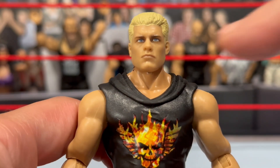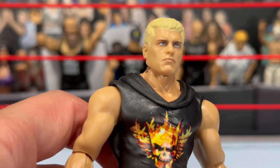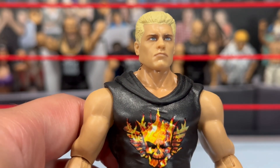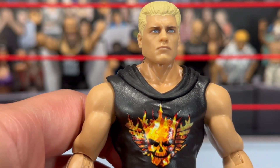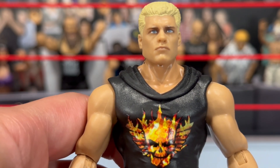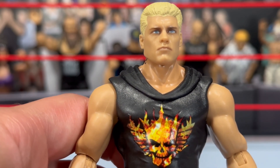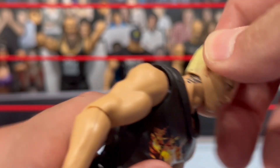The head this figure comes with is the standard kind of straight-face Cody we've seen over and over again. Mine has a little bit of sloppy paint — you can see the blonde coming through the front. I feel like we've seen this a lot with Cody Rhodes figures where they paint the hair blonde and it kind of seeps onto his forehead. I feel like it's time for more scans; we did get a new one with Elite 111, but I feel like we need more Cody Rhodes head sculpts.